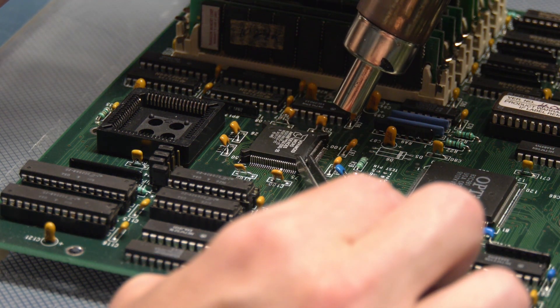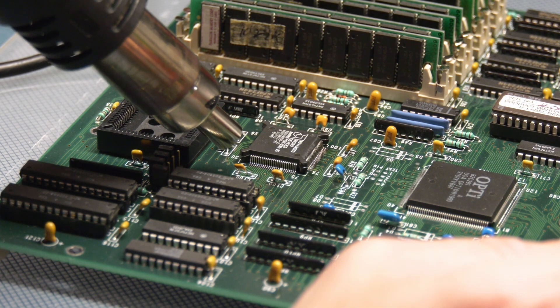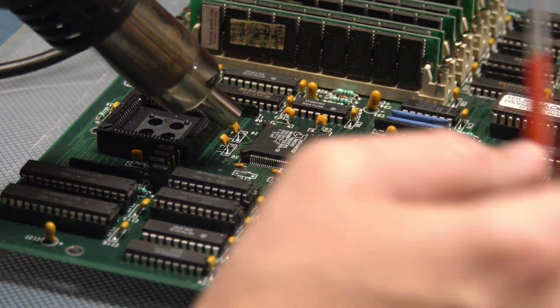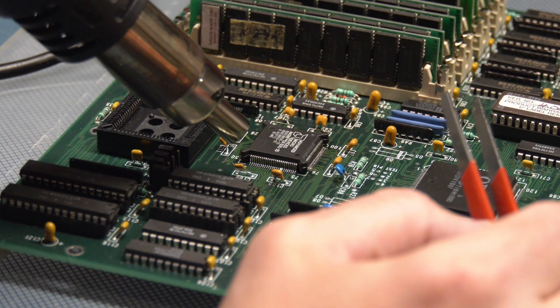I really did want to do this processor swap there, but it was not going to happen with the tools I had at hand — the power, anyway. All of everything I'm using right now to do this, I actually took with me out there to do this, but what can you do.